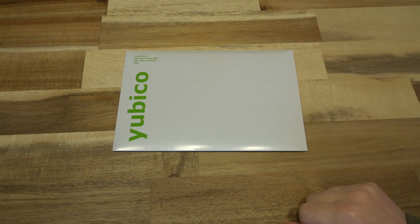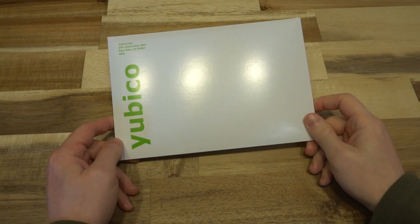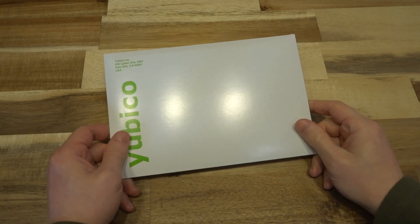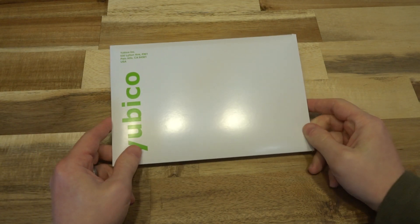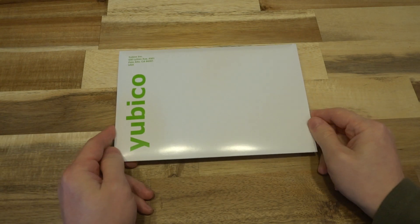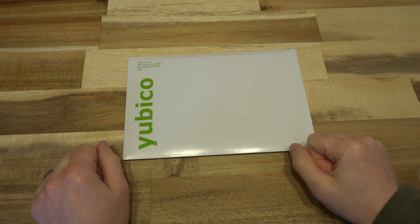Hello and welcome to another episode of Laptop Retrospective. Today I have an envelope from Yubico, and it's always a good day when I get one of these because I know there's going to be something really neat inside. I will say right up front that whatever is in this envelope, I did not pay for — it was sent to me by Yubico — but that being said, you know that I'll give it a fair shake one way or the other.